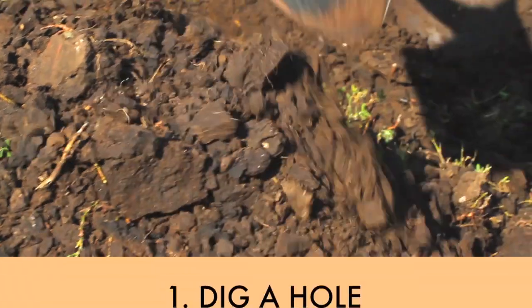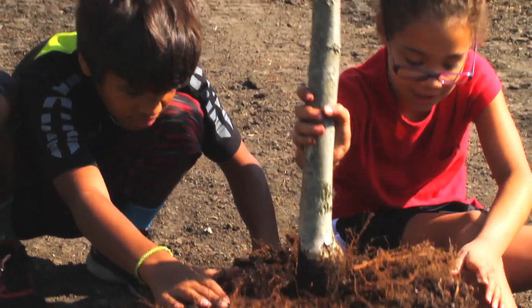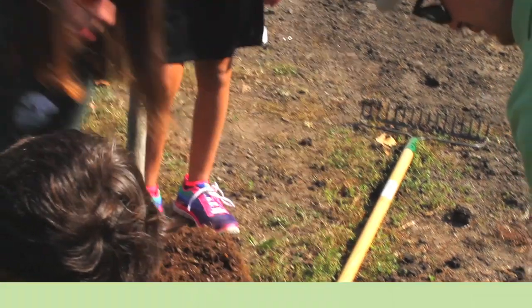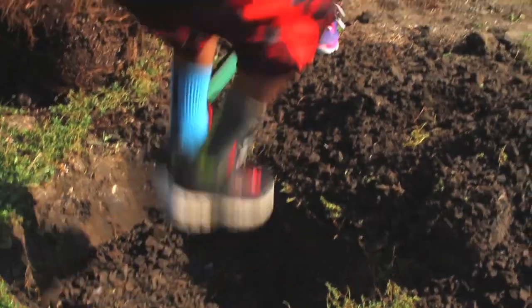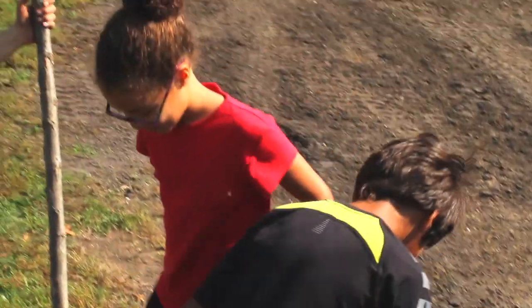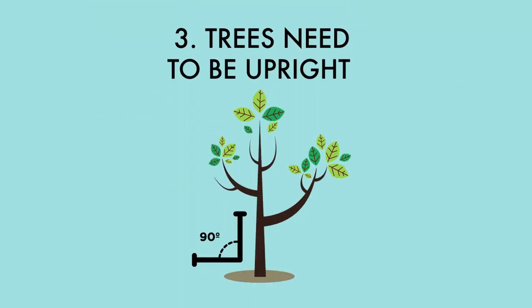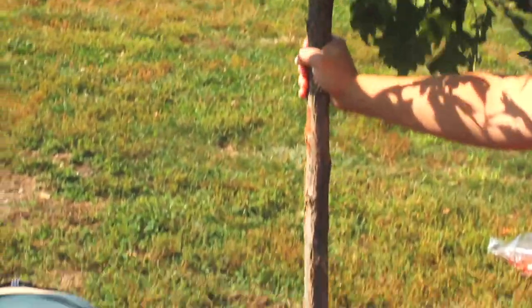First you dig a hole that's wide. Look at the root ball and go twice that size. Don't dig too deep with your hole — just below the trunk — then the tree will grow. The tree needs to be upright. Put soil in the hole and then pack it tight.